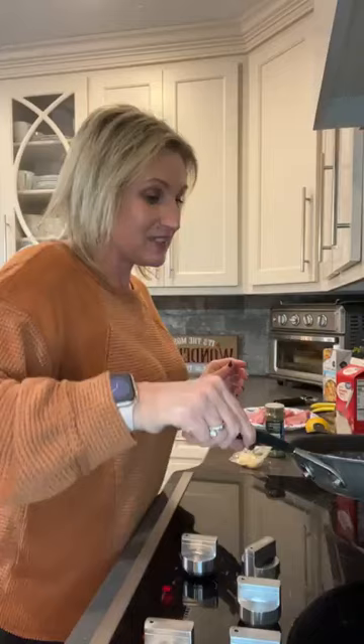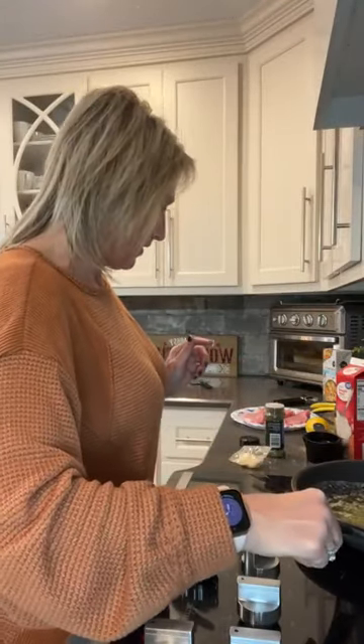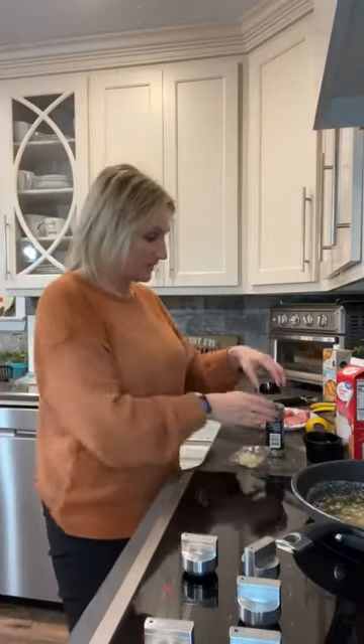We're making an easy, delicious dinner, guys. It is a garlic butter gravy — a garlic butter pork chop that is absolutely so easy and delicious.